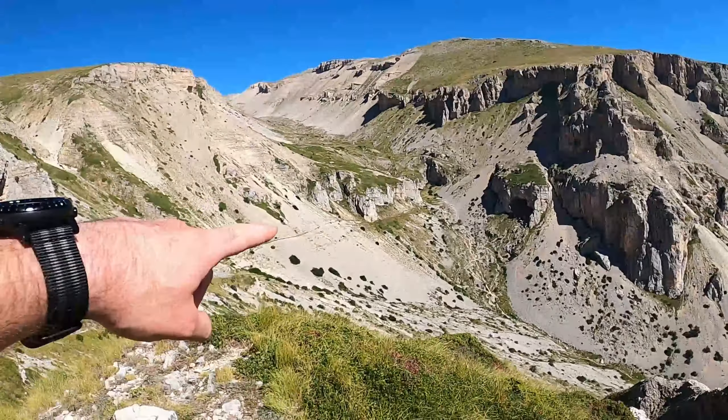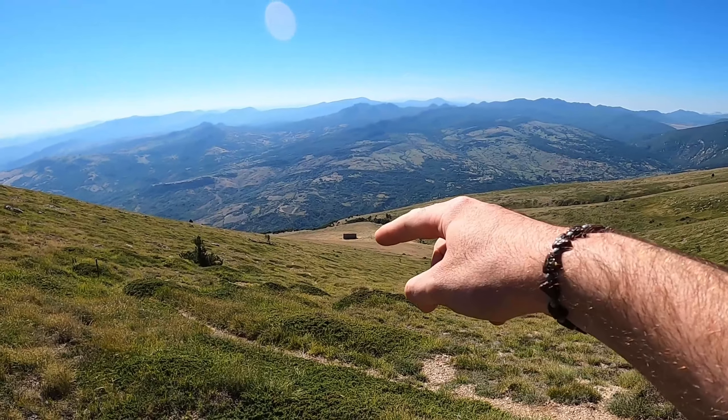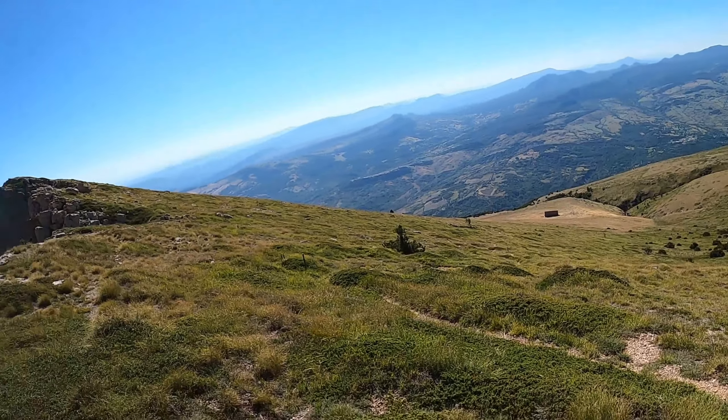Oggi abbiamo preso il sentiero H6 e con un po' di fortuna, con molta fortuna, arriveremo sull'altare dello Stincone attraversando praticamente il pallone di Taranta, che è questo qua sotto. Da qui si vede il Monte Porrara. Oggi siamo partiti da Taranta Peligna e siamo passati per questo rifugio qui, che è il rifugio Macchie di Taranta.